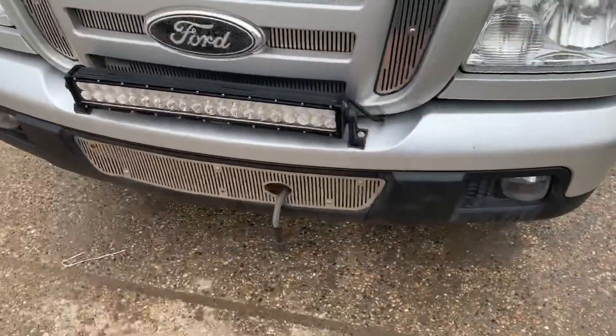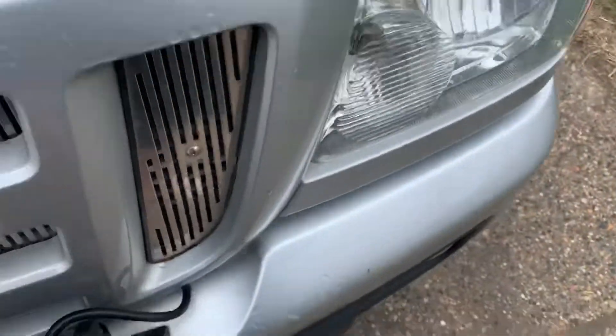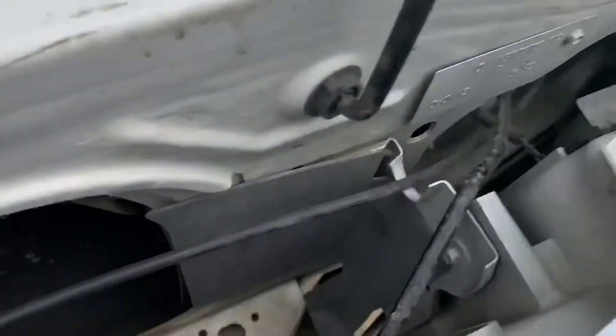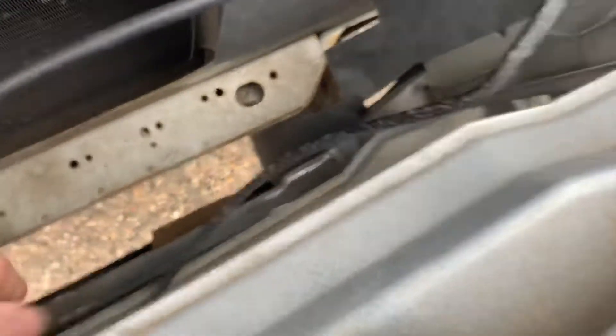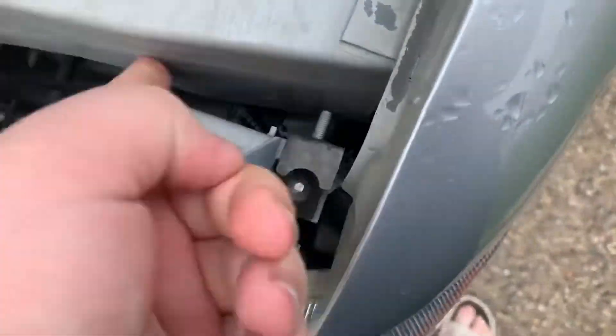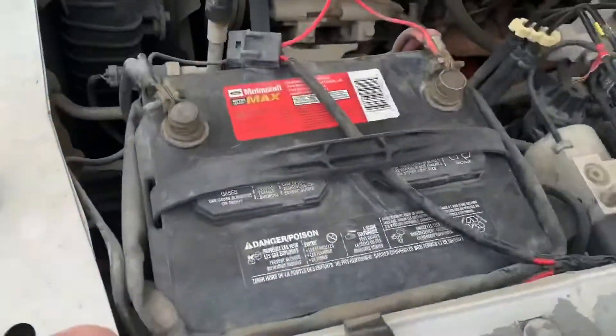So how to install this: what I did was — as you can see there's a little slit under here — I ran the wire through there, brought it up, and as you can see the wires come up through my headlight hole right here. Then here is where you hook it up to the battery.